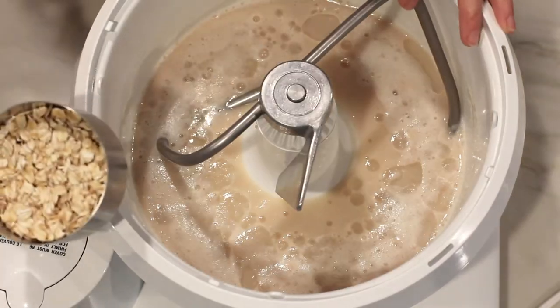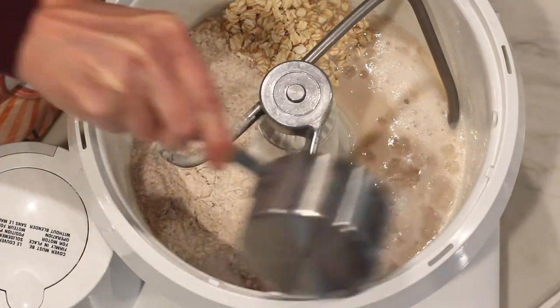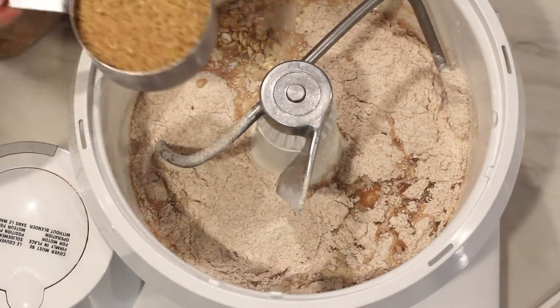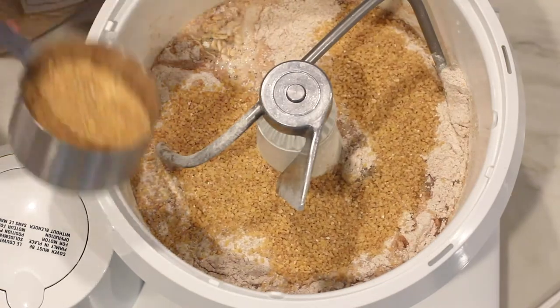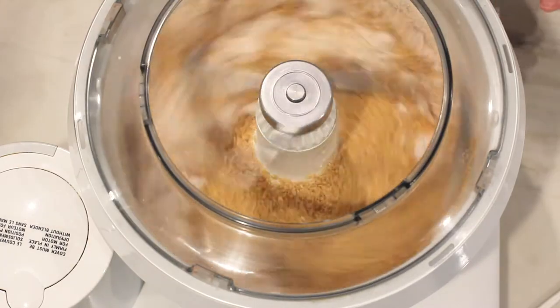Stir and then attach a dough hook. Next, add the oats, the whole wheat flour, and cracked wheat. Mix until well absorbed.